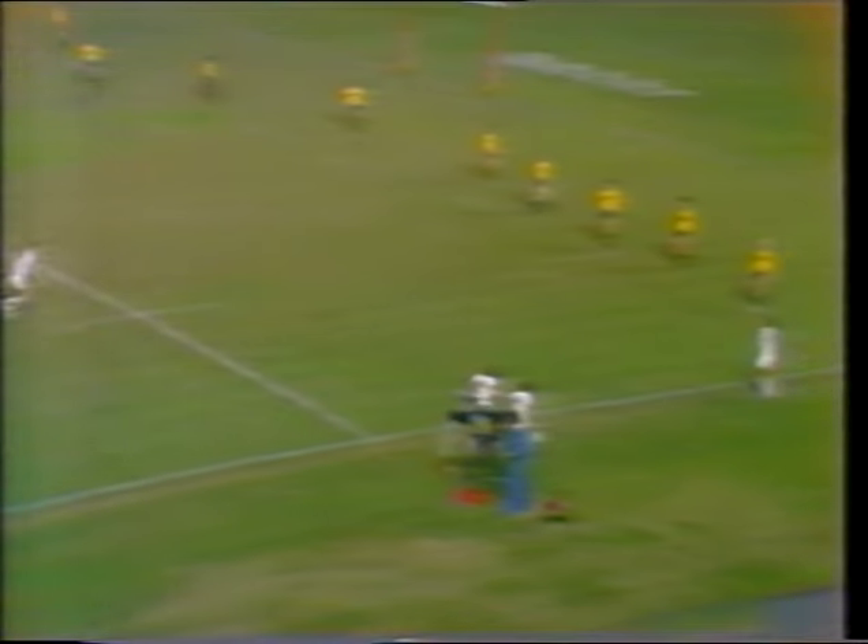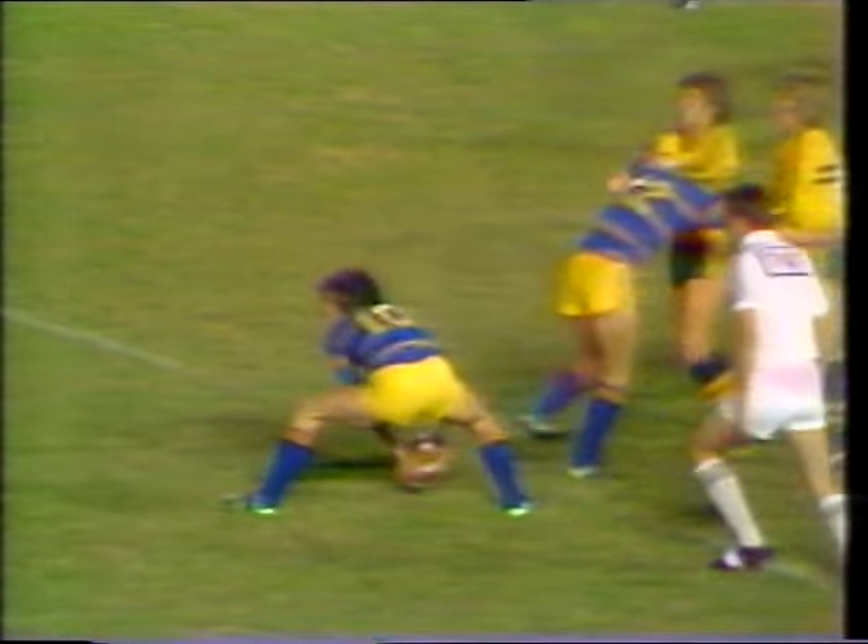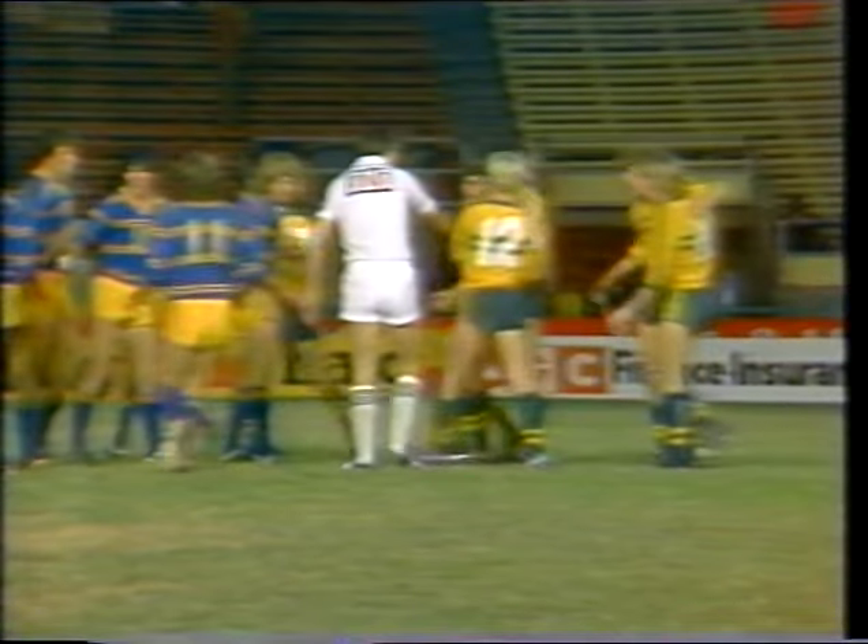He broke away from the scrum — he wasn't involved in it. So this puts the Mergen team right on the attack, only 12 metres out from the Clontarf line. The hooker, Curtis Powell. We're going to knock on — the young fella had it passed before he got it, Greg. Yeah, I've heard quite a bit about this Curtis Powell.